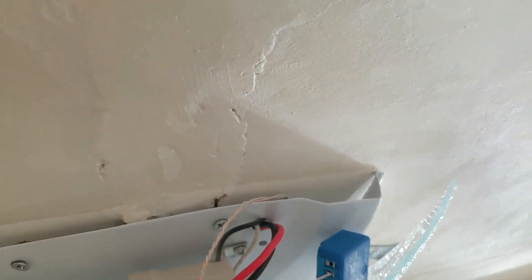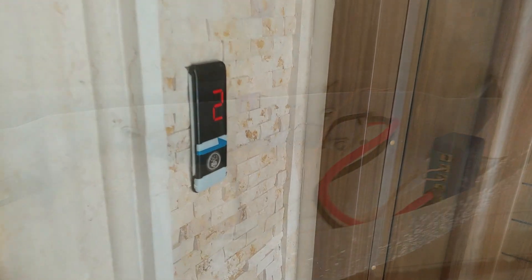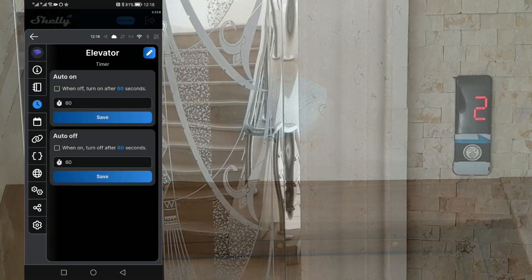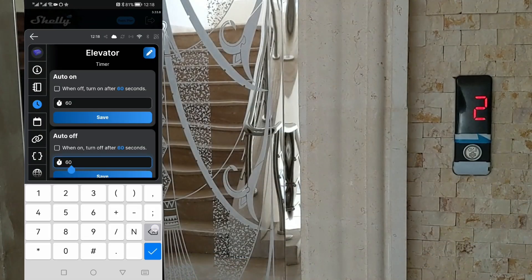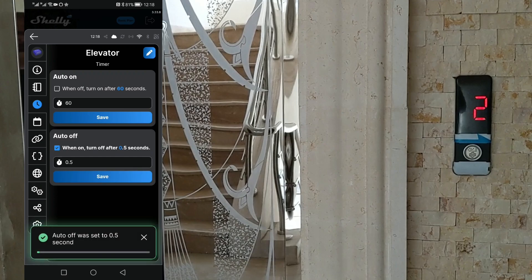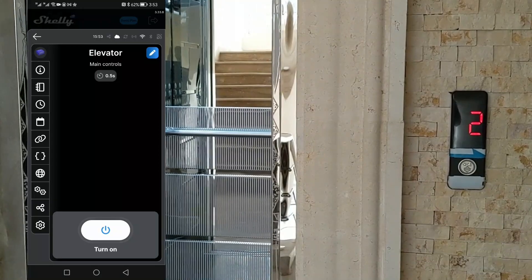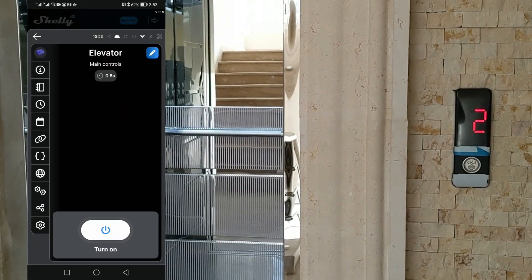It is crucial to maintain a distance between the Shelly Mini and the LED bulbs to prevent heat transfer. With installation complete and the Shelly device added to the application, we set an auto-off timer of half a second, so every time we call the elevator the relay turns on and then turns off after half a second, ready to make a new elevator request. Hopefully you've found the video helpful — if so, please consider liking and subscribing. Peace be upon you.